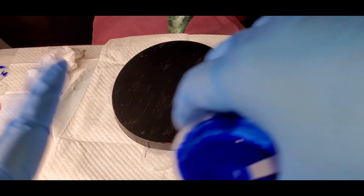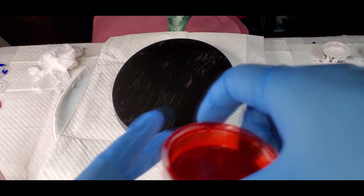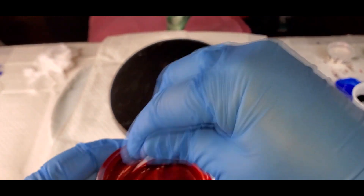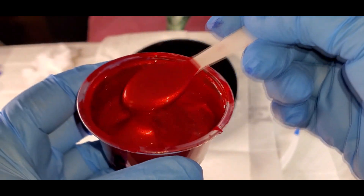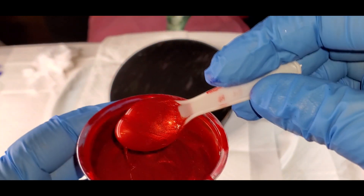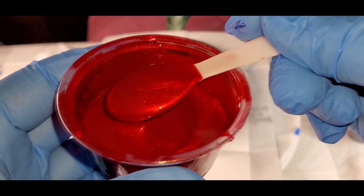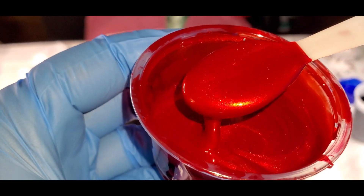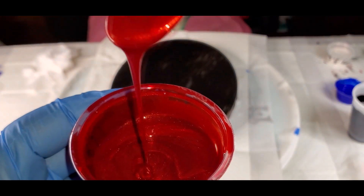A lot of these recipes call for making sure that your consistencies are all the same in all your colors. So one way to ensure that even if you're a beginner is to use the primary elements or the Polypore with it. This is Hot Cinnamon and I could bathe in this stuff — this is one of my very favorites. See how the consistency is all the same because the Polypore is the same.